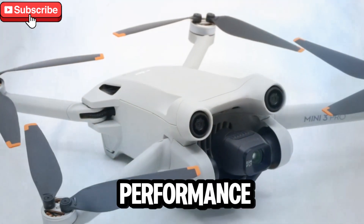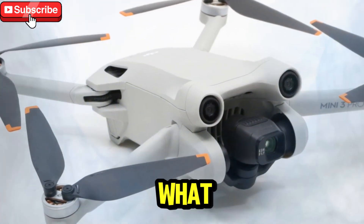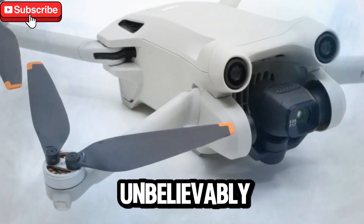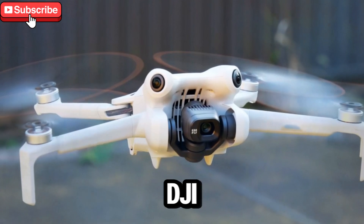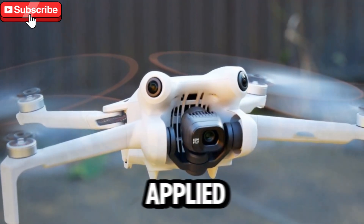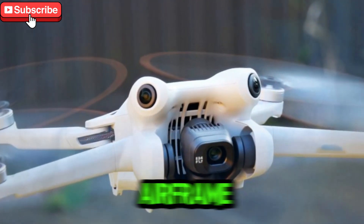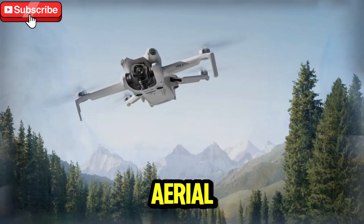DJI's genius engineering in the Mini 5 Pro reminds me of what Insta360 managed to do in the action camera world — delivering massive power in unbelievably compact devices. DJI has taken the same philosophy and applied it to their drone lineup. The Mini 5 Pro is proof that you don't need a bulky airframe to achieve professional-grade aerial cinematography.